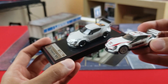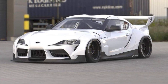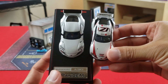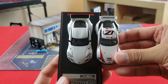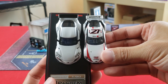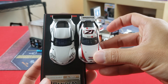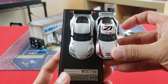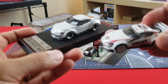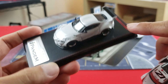These are both Toyota GR Supras with the Pandem Rocket Bunny wide body kit. Looking at them side by side, the scale looks pretty close — 1/64 to 1/64. You can start to see differences in the rear fender flare; the body kit on the Ignition Model looks a little wider right there.